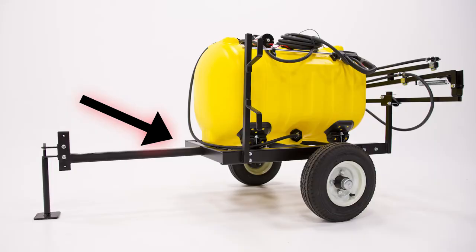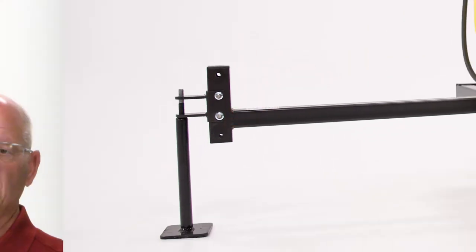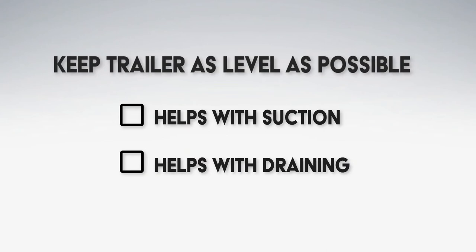The trailer tongue comes in and out, which helps with adjustment — there are four notches of adjustment. If you need to go a little bit lower or higher, you just pull the tongue out, flip it over, slide it back in, move your clevis to the right position, and away you go. You always want to try to pull those trailers fairly level, as that helps with the suction out of the tank and also with draining the tank.